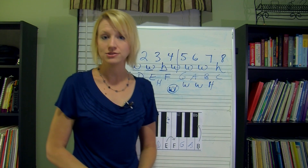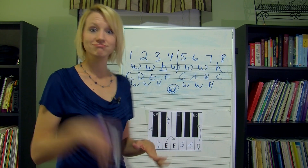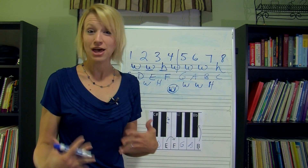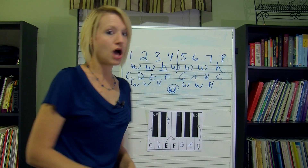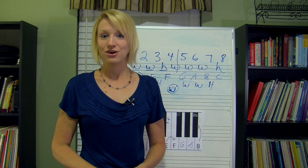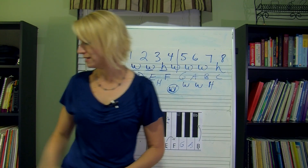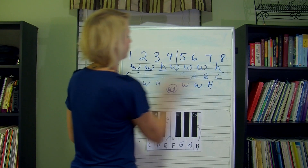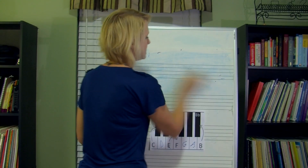So you can either memorize the 'walked home' mnemonic, or you can just memorize tetrachord, another tetrachord — if that helps you out. Now we're going to work on some more complicated major scales. The first one we're going to do has a whole bunch of flats in it.